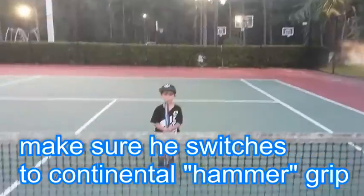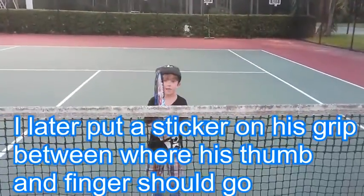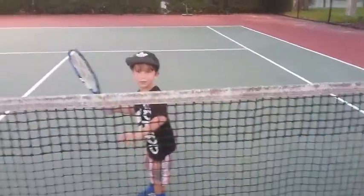Good. Hammer. Change your grip. No, you had it right. Now turn to the side. Remember, just tap it.